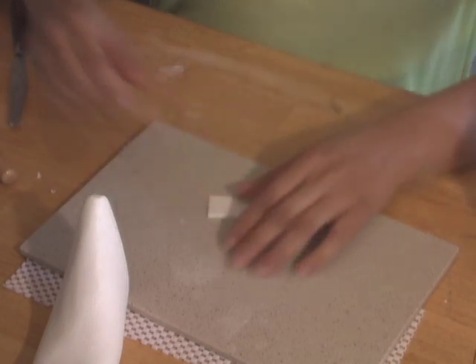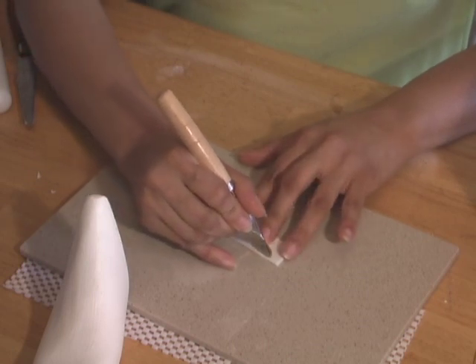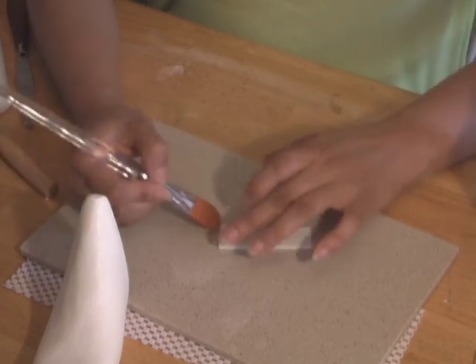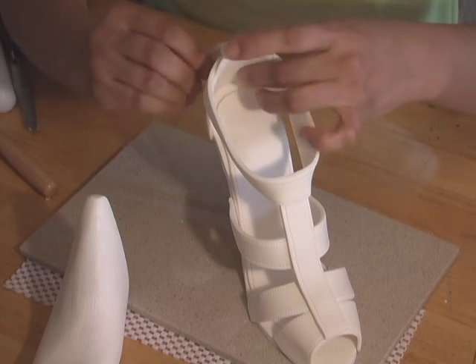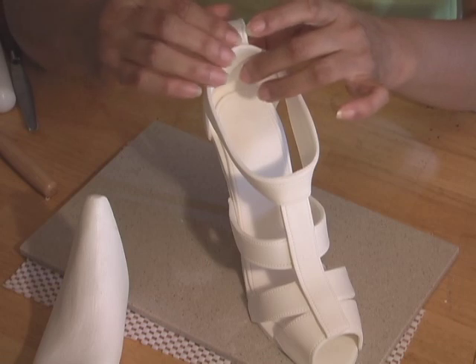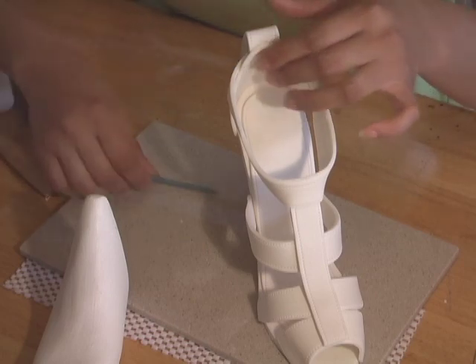Cut another piece of gum paste about 1 inch in width and 2 inches in length. Add stitching details on both sides and moisten both ends with gum glue. Attach the strip by folding the end to hide the seam on the back side of the shoe. Use a knitting tool to put pressure on the contact points to make sure that it's completely attached to the shoe.